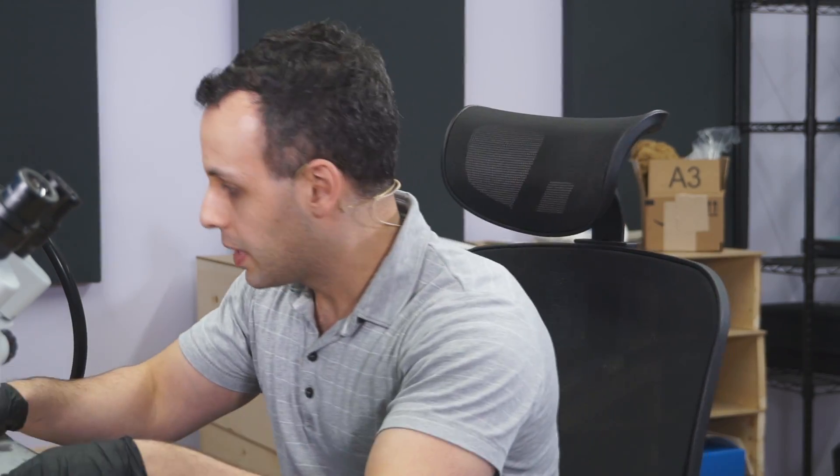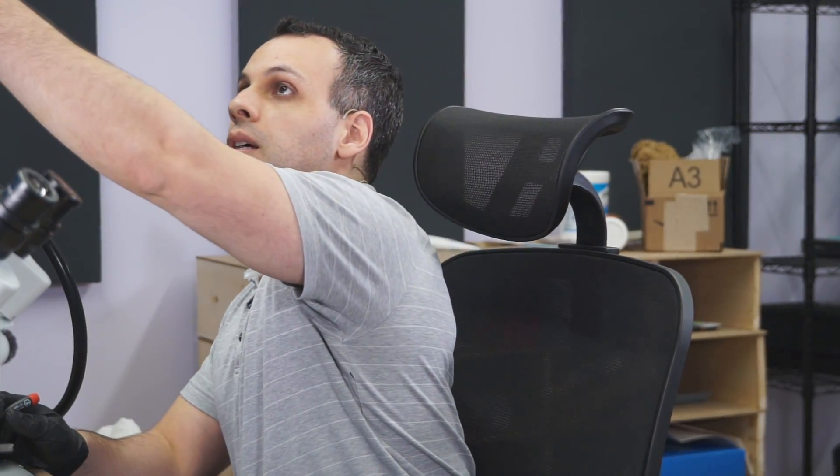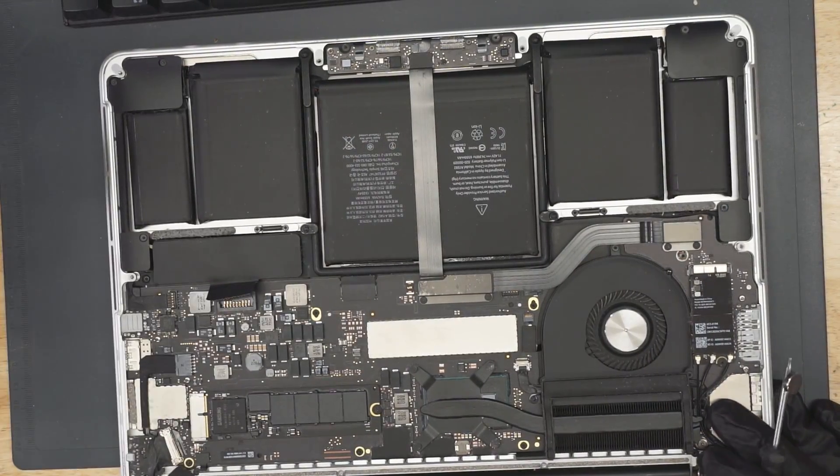Hey everybody, how's it going? So today we're going to get started working on an A1502 MacBook Pro that has no power. Let's see if we can fix this MacBook and get rid of its coronavirus. Lots of MacBooks with coronavirus nowadays, and we are here to fix them and make them work again. I can't cure the real coronavirus, but I can cure the MacBook virus. So let's see what's going on with this MacBook here.